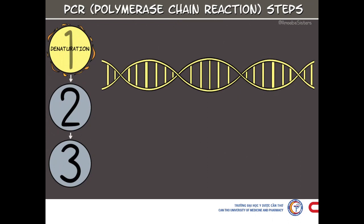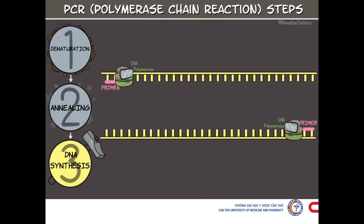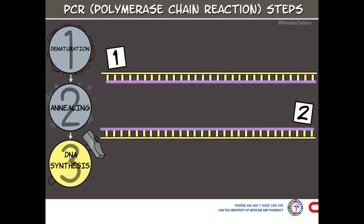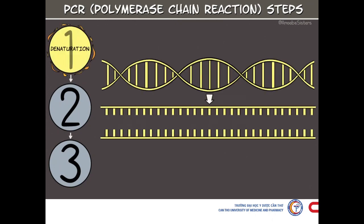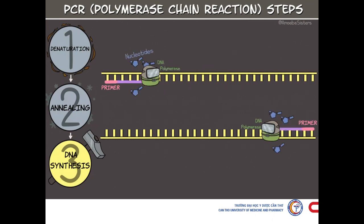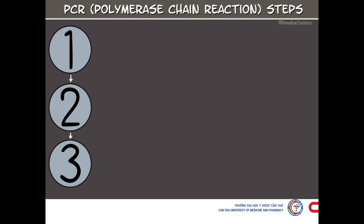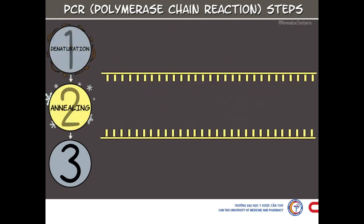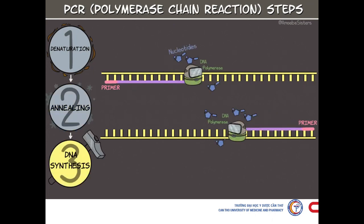The third step is extension, done at 72 degrees Celsius, where we raise the reaction temperature so that Taq polymerase extends the primers, synthesizing new strands of DNA. We repeat this cycle 20 to 30 times in a typical PCR reaction, which generally takes hours, depending on the length of the DNA region being copied. If the reaction is efficient, the target region can go from just one or a few copies to billions in hours.